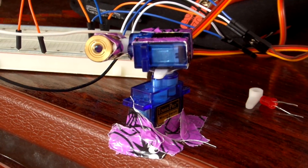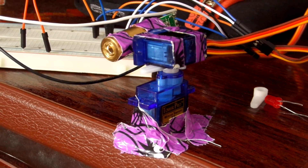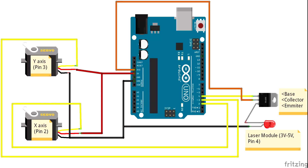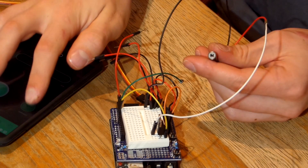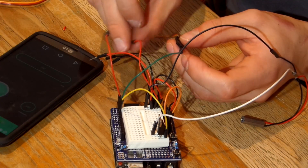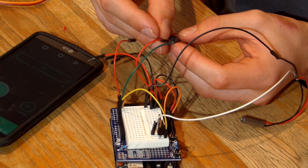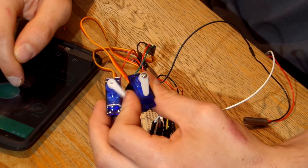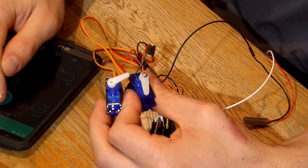This is a really easy project that you could make using any Arduino board and you only need a few components, which I've listed in the description. The actual tower is just two servos that have been taped together and the wiring is really easy too — you can check the description for a link to the diagram. Basically you just have a laser attached to one pin and the two servos attached to two other pins, and all this is controlled from an app called Blynk which allows you to create a user interface for your Arduino and have it link over your WiFi.